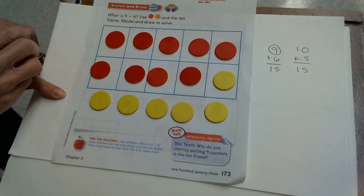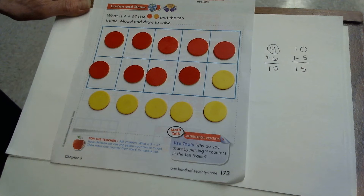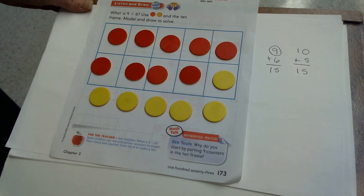Do you see how this strategy works? It takes a little thinking, but you'll get it. You might want to do this lesson slowly and in parts, because there are a lot of steps to remember and a lot of different ways to do it too.